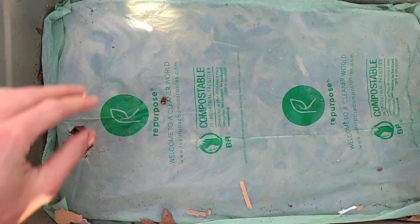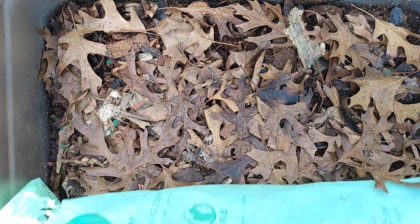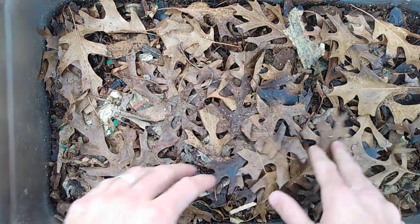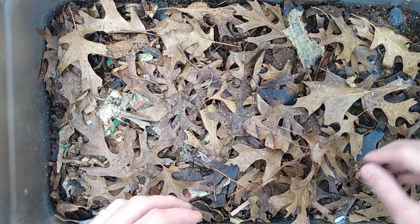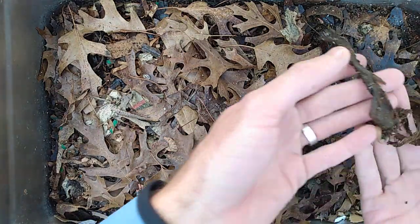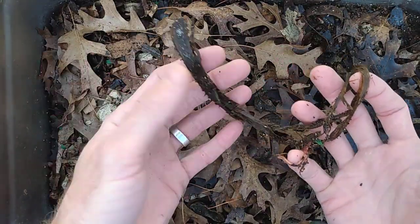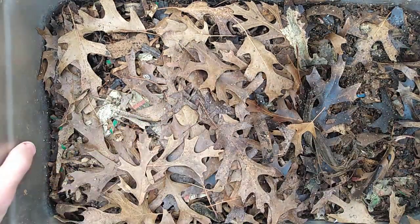I'm just going to do a routine feeding here for the red wigglers in my stainless steel worm bin. I'll take these off and take a look — making sure there's no worms on the top. Oh wow, a little worm right there. This is where we fed them last because this is the banana leaf, and they have basically completely consumed that.